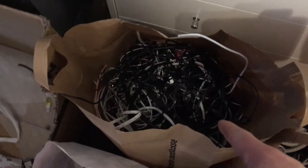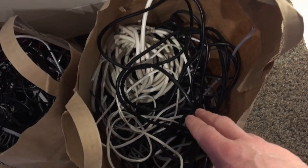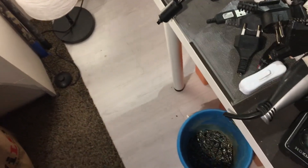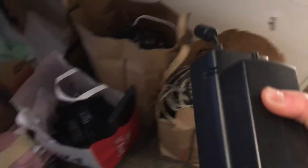I got one bag of wires and cables I'm not going to process. This is a bag I can process. Let's see — I got one, two, three... six, seven, eight, nine, ten of those.